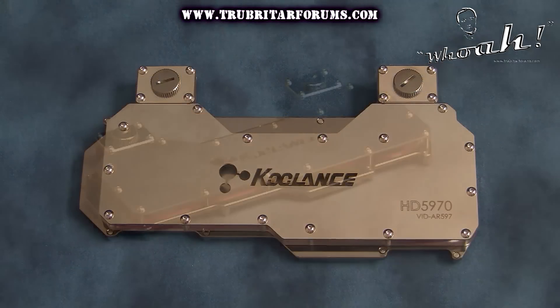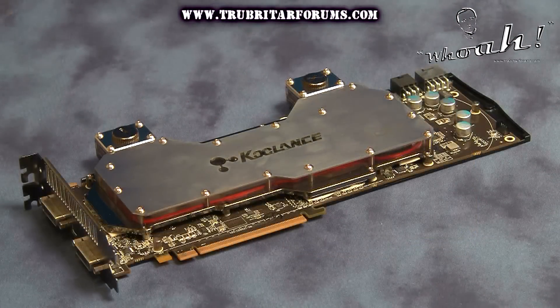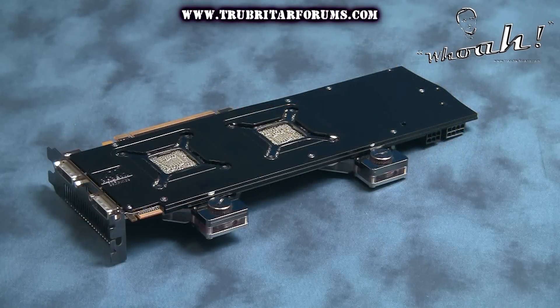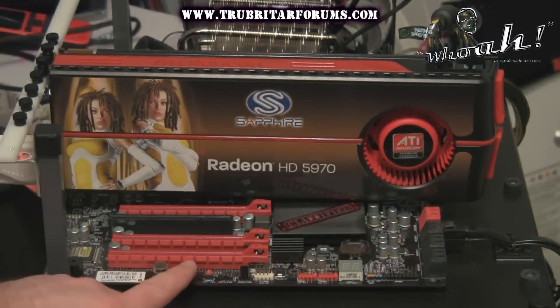Let's have another quick look at this water block, install it on the Sapphire Radeon factory overclocked HD 5970 graphics card, install it in the test rig, and put this card through its paces using the FurMark benchmark.